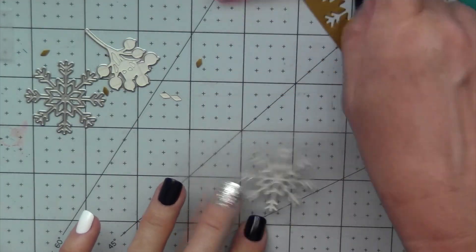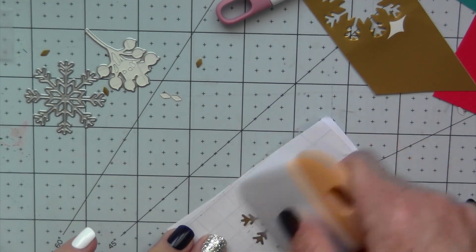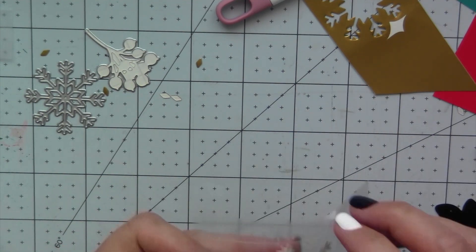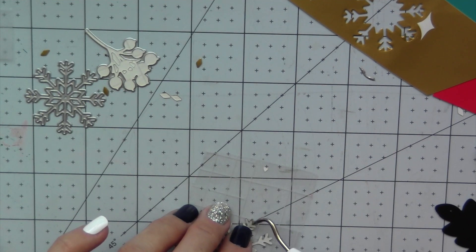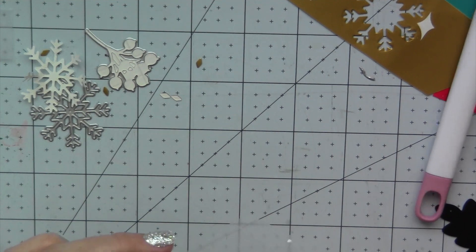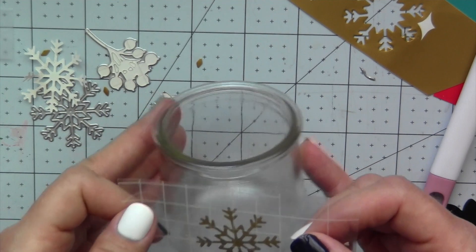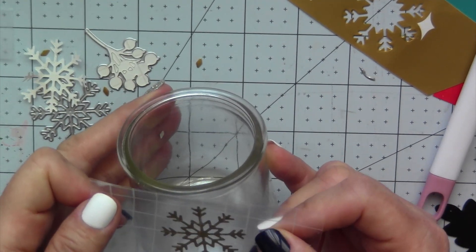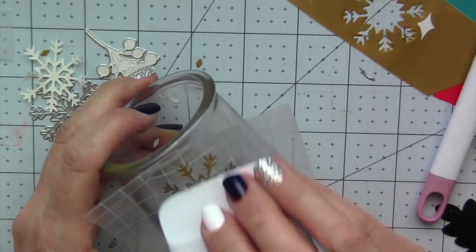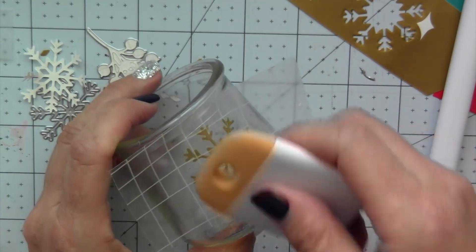We're going to use the same process — attaching it to the transfer paper. I have links below for all the various supplies including the transfer tape and the Diamond Press Marquee, but again you can use whatever die-cutting machine you have. This one I'm applying to a jar, and it's easy to work with because you can move it around before you apply it versus trying to position it freehand.